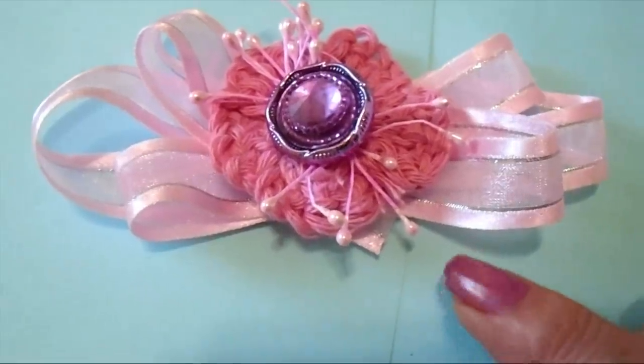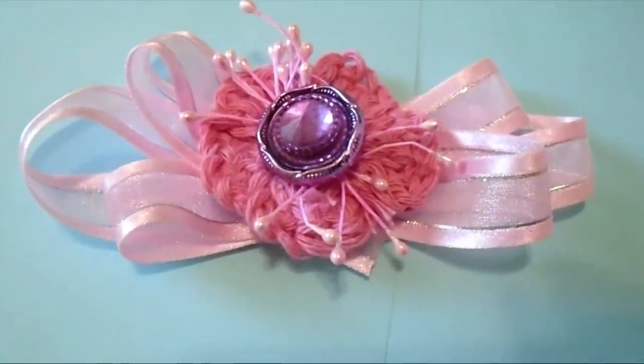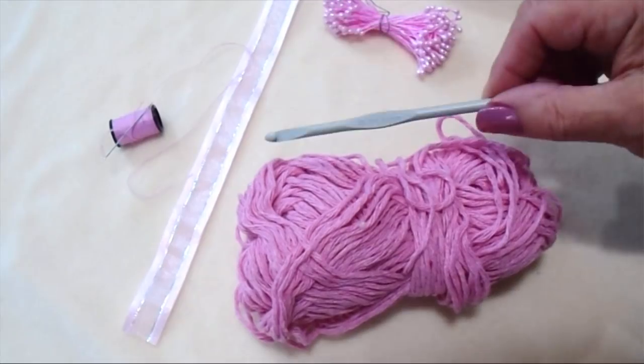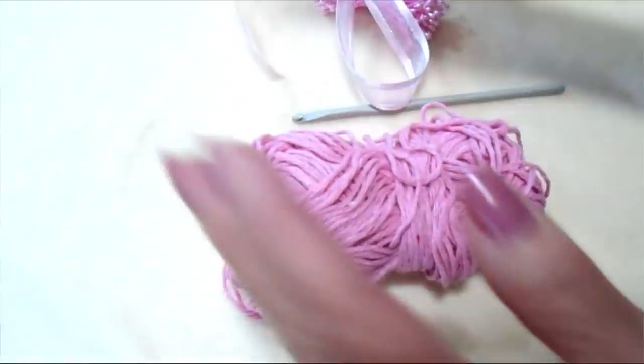Today I'm going to show you how you can make these cute little crochet clip flowers. To make this flower, I'm going to use some cotton yarn, some little stamens, a 4.5mm crochet hook, some pink ribbon, and pink thread and a needle.